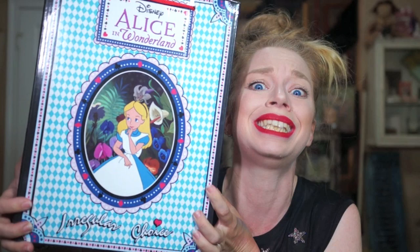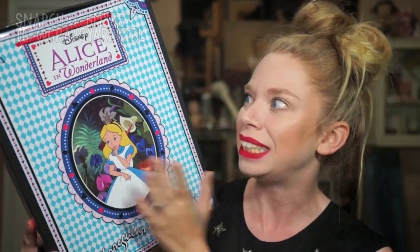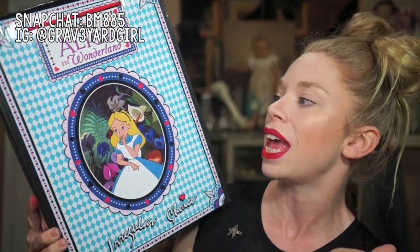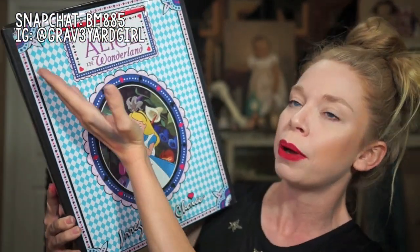Hey everybody, it's Bunny and today's video is going to be a marvelous shoe unboxing of a very exciting pair of shoes. Today we have a very special collaboration with Irregular Choice and Disney to once again celebrate Alice in Wonderland. I feel like everybody is getting so excited for the launch of the new movie, which means tons of new Alice in Wonderland themed products are flooding the market.